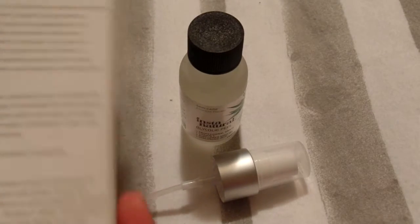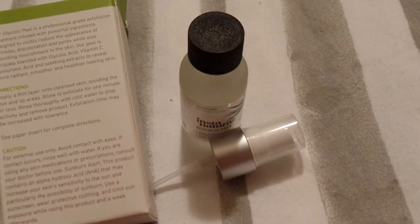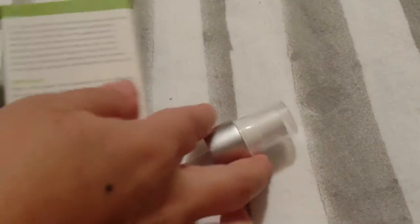I was reading the instructions earlier. On the back of the box it says to wash your face really well first, then put some of the product on your face, allow it to sit on your skin for about a minute, and then rinse it off. It's supposed to exfoliate your face, which is really cool.